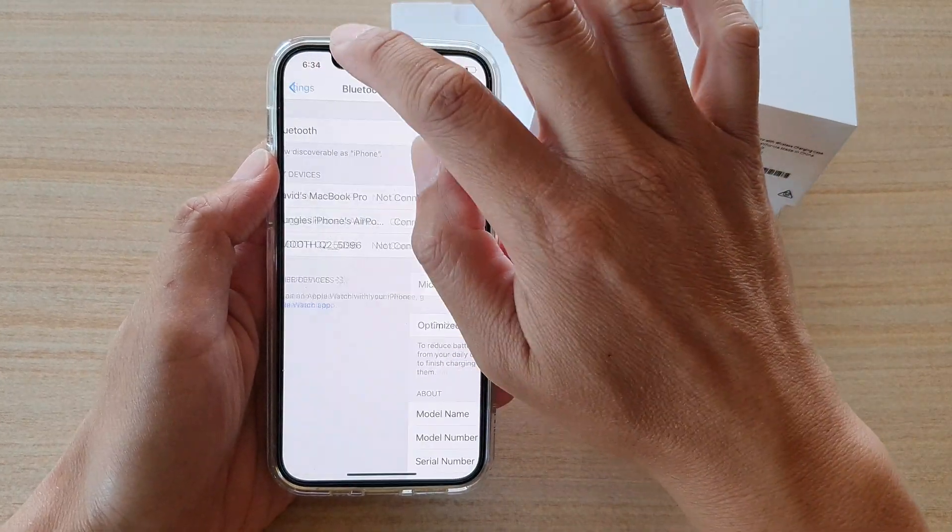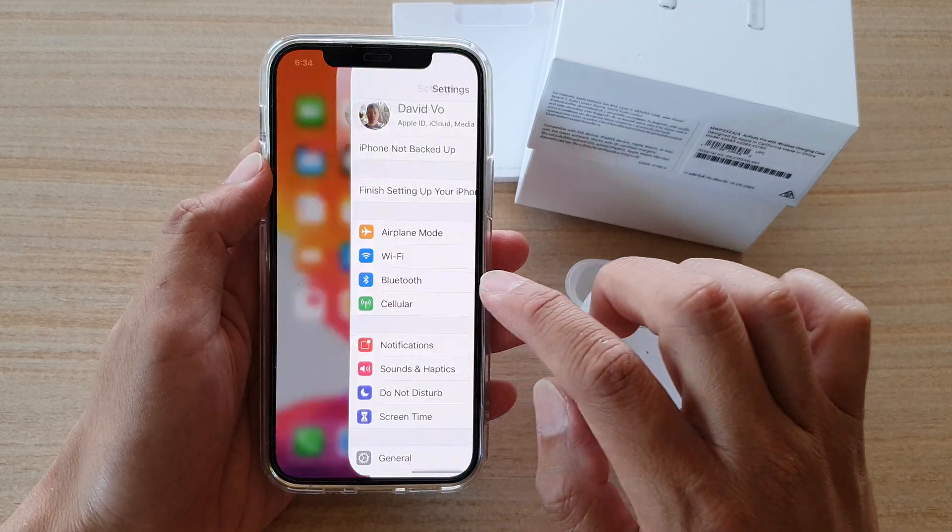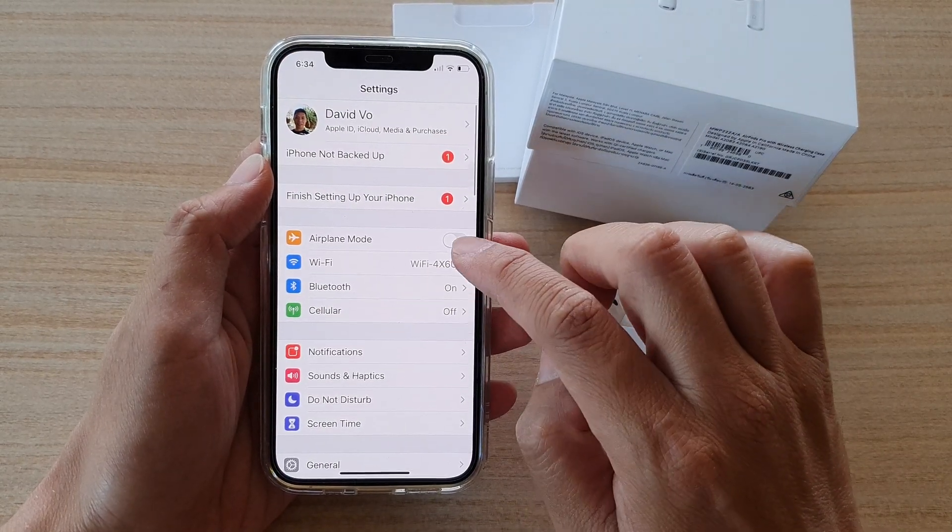First, let's go back to your home screen by swiping up at the bottom of the screen, and then tap on Settings. In Settings, you want to go down and tap on Bluetooth.